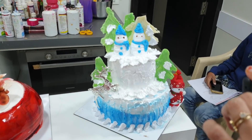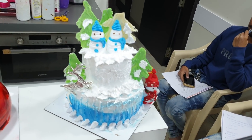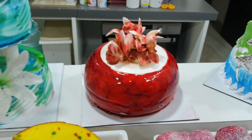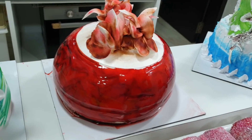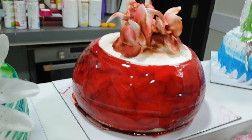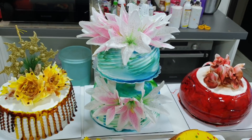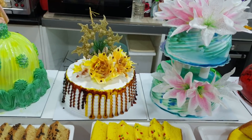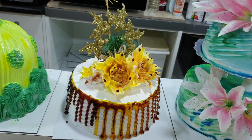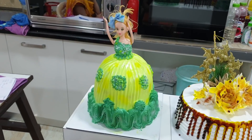We have made a snow-themed cake — this is the snowman cake. Then this is the red velvet cake, and we have made it with a mirror glaze. Then we have also made a reveille cake.